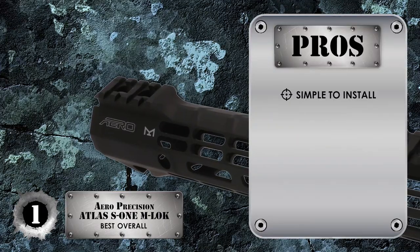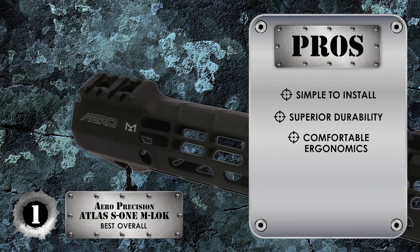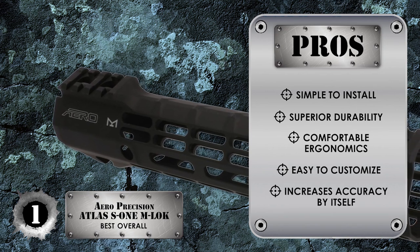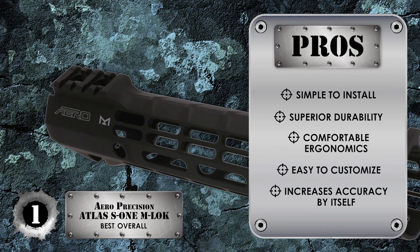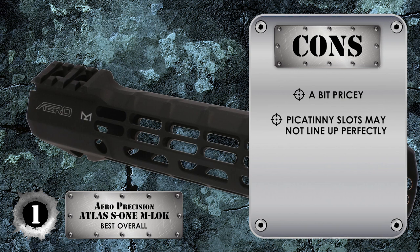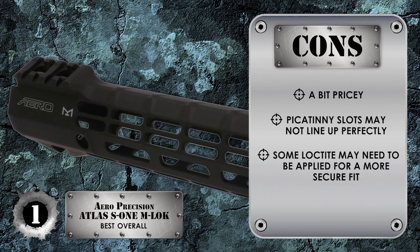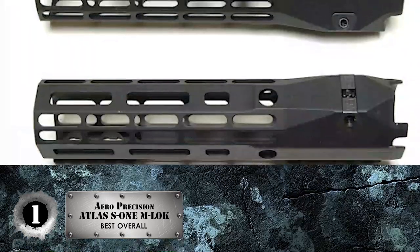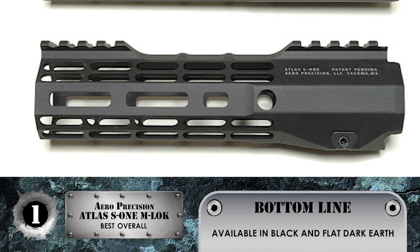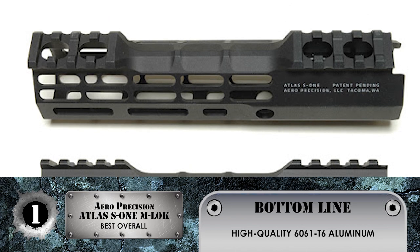Its pros are: it's simple to install, it has superior durability, it has comfortable ergonomics, it's easy to customize for enhanced performance, and it increases accuracy by itself, excluding included accessories. However, it may be a bit pricey, the Picatinny slots may not line up perfectly, and some Loctite may need to be applied for a more secure fit. The bottom line is it fits AR-15 rifles, it's available in black and flat dark earth, and it's made from high quality 6061-T6 aluminum.